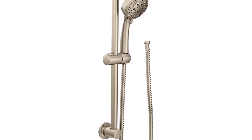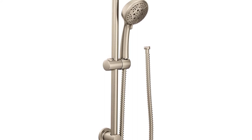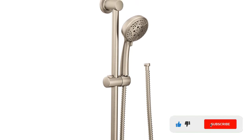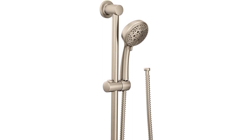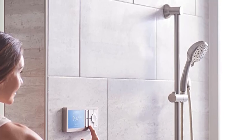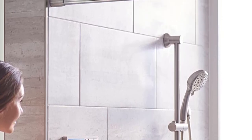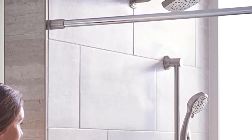Our sixth pick is the best Moen handheld shower head for versatility. Handheld shower heads are perfect for bathing the family dog or quickly rinsing your feet after being outside. The Moen performance model comes with four spray modes including full spray, targeted jet, massaging, and invigorating spray. The targeted spray in combination with the 69-inch metal hose allows you to reach those tricky spots, and it provides plenty of pressure to rinse all the shampoo out of your hair.